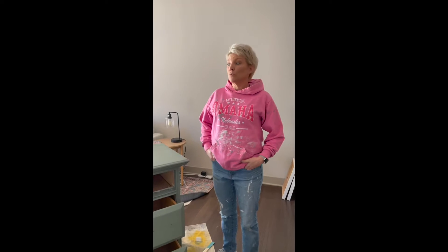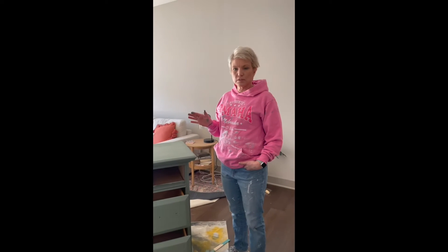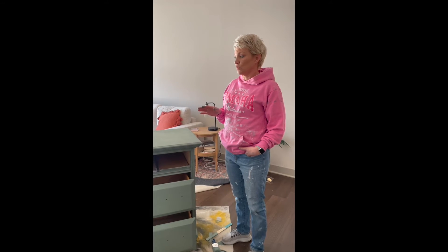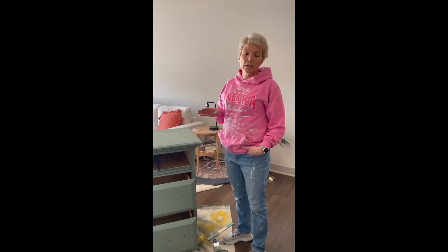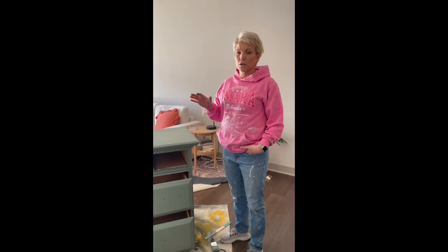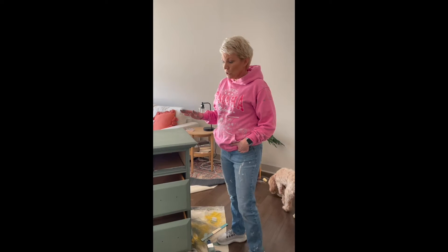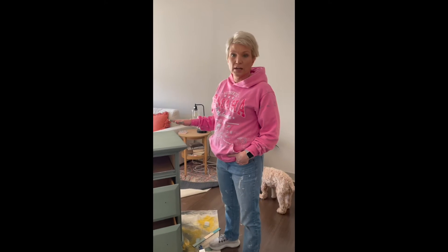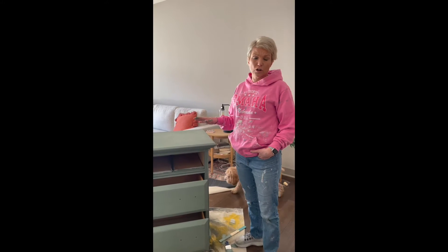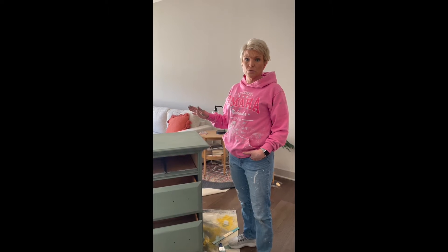We've done two coats already on the dresser. A couple things about chalk paint - I love it for several reasons: one is that it dries very quickly, and the other is that it's very forgiving. If you get any drip marks or it's a little too heavy, you can easily sand it down once it's dry. We're waiting for it to dry now. There aren't any special instructions - you paint with chalk paint just the same way you would paint anything else with latex paint.